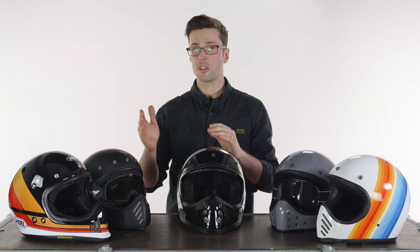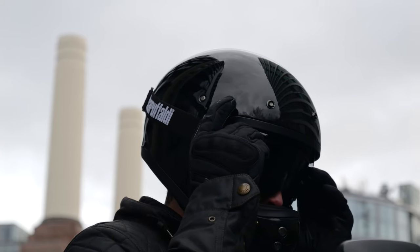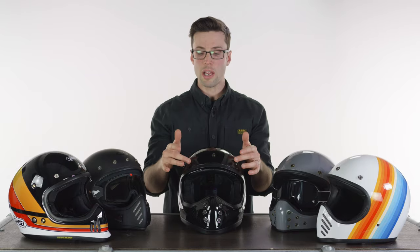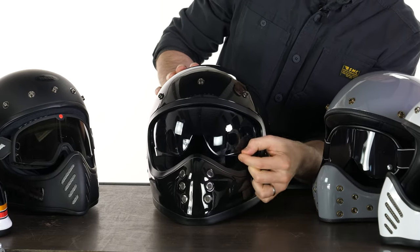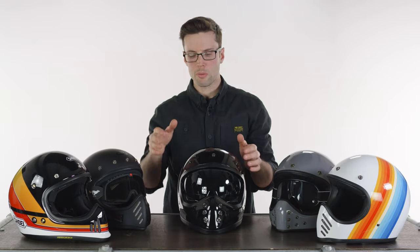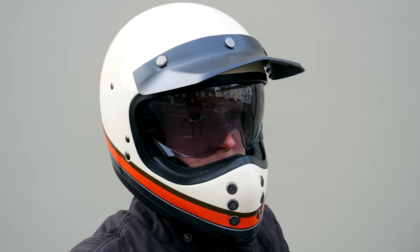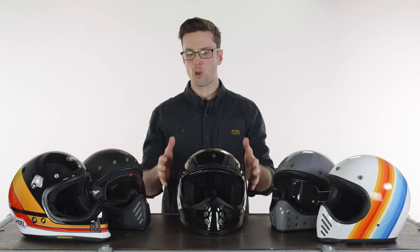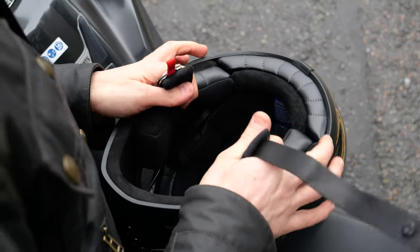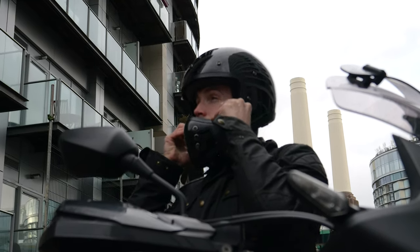Quite often the jump in shell size happens between medium and large — common sizes — meaning a large can look like a bigger helmet. In this case the medium and large share the same shell size, so it looks a little more slimline. This helmet also comes with an included peak and, like the Bell, has three press studs on the forehead. The big benefit is it comes with a drop-down sun visor — and this one comes with a tinted visor, which is my preferred option since you'll likely use it in the daytime to block the sun's glare. You can also couple it with goggles. We found amongst the team it has one of the snuggest fits for your face, and the liner is extremely comfortable.